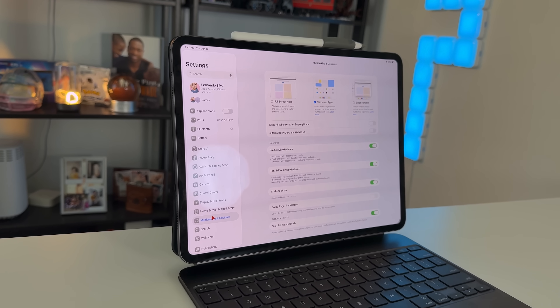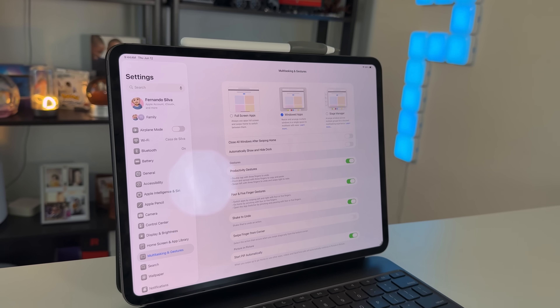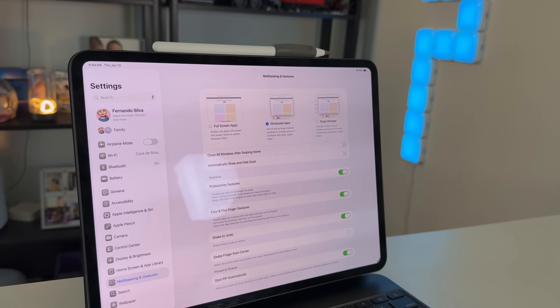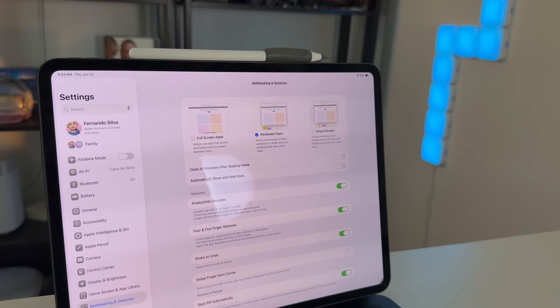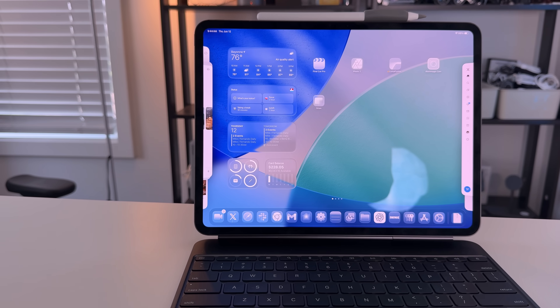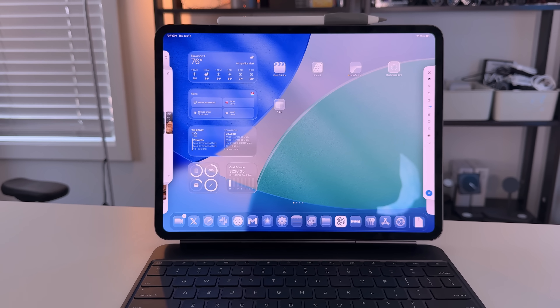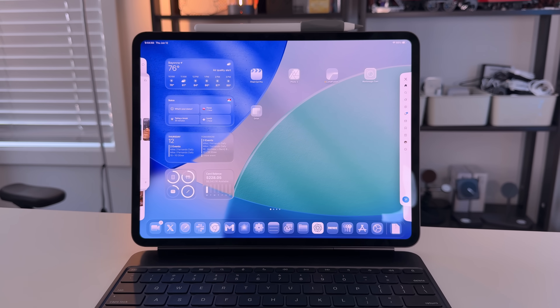With the public beta of iPadOS 26 right around the corner, and me using the developer beta for the better part of a month now, I wanted to talk about iPadOS 26 and highlight all the good things that I love about it and how transformative it's been for the iPad as a whole, but also how it's not all good and I've dealt with a few issues that have been relatively detrimental. Finally, how Apple can tighten everything up to make sure we get the best experience, not only for the public beta but most importantly for iPadOS 26 when it releases to the entire public come September.